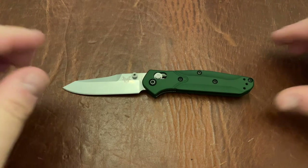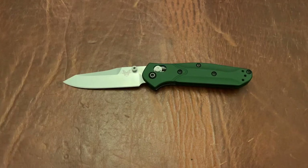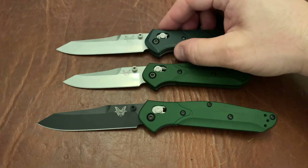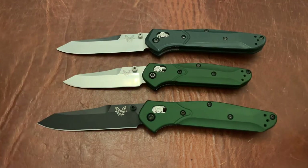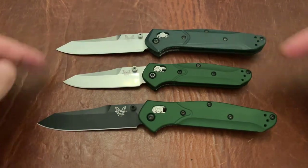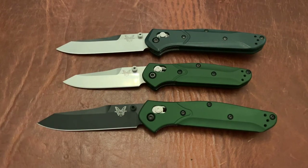Let's go ahead and do some size comparisons so you guys can see some of the similarities and differences. This is the Benchmade 940, and because my camera's at an angle, you can see two 940s here and how it compares to the 945.